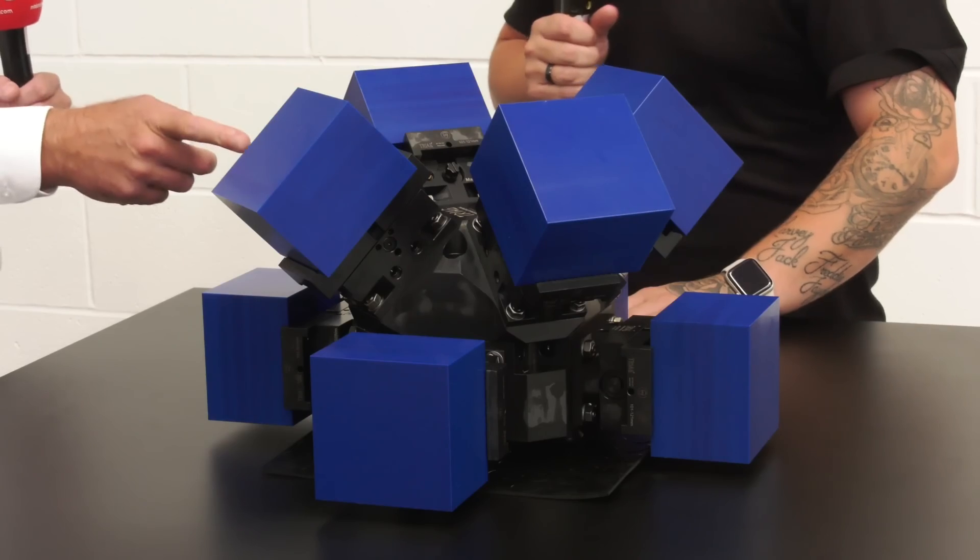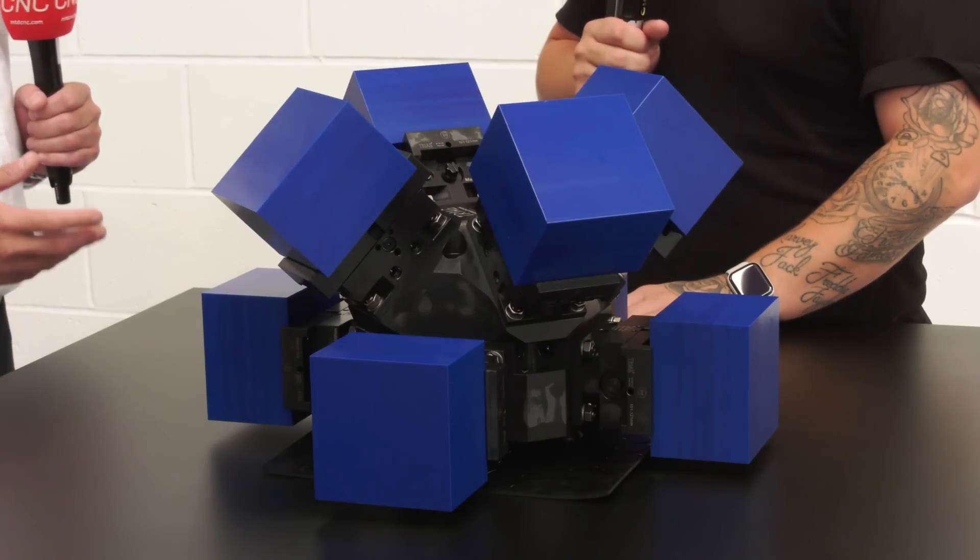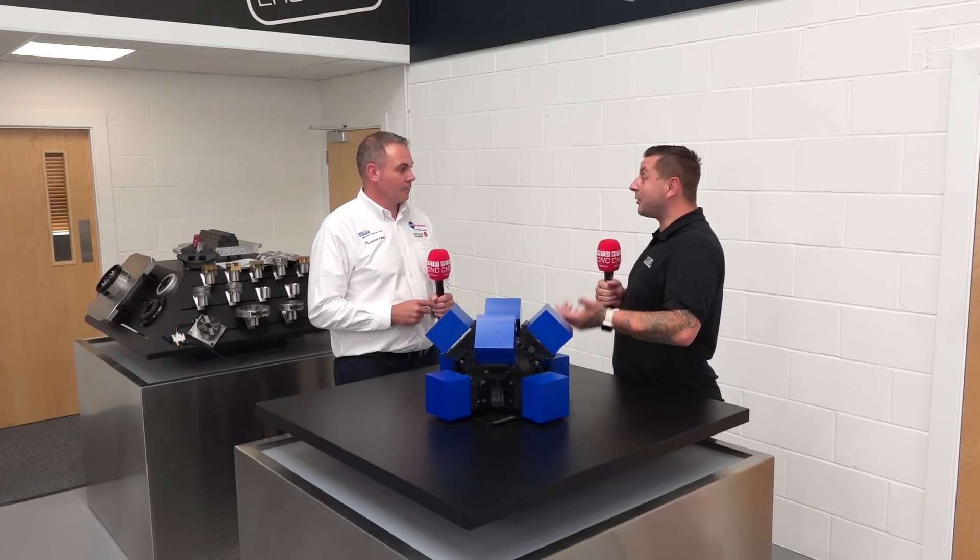This is quite unique to Triag — it allows you to hold up to eight work pieces at any one time. So what are the advantages of being able to hold eight?